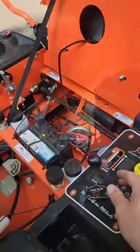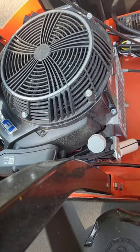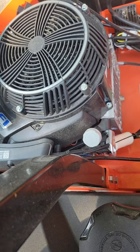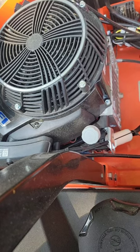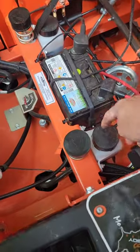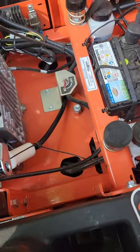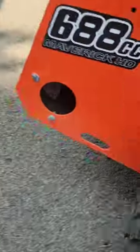If you listen, you can hear the fuel pump prime. That's a nice feature. This thing has dual hydraulic reservoirs — you've got double reservoirs and also filters on your hydraulic system.